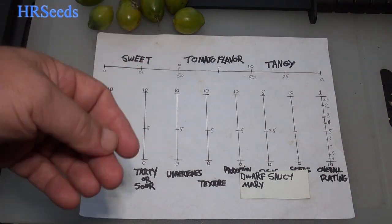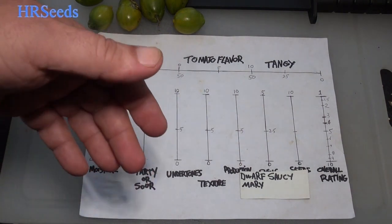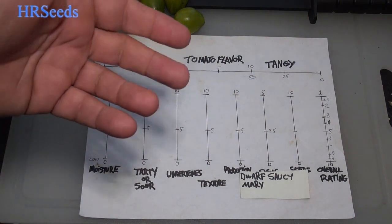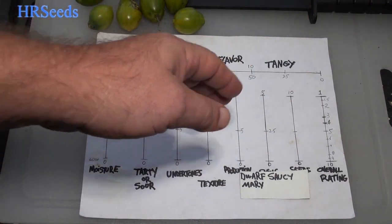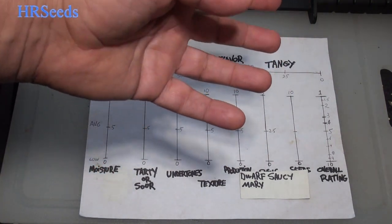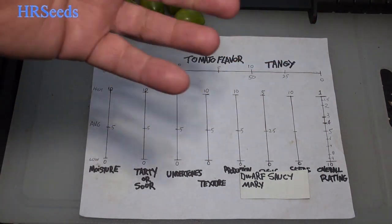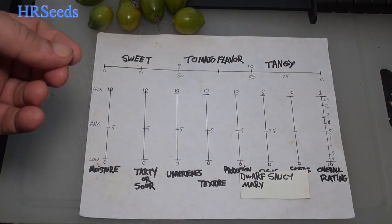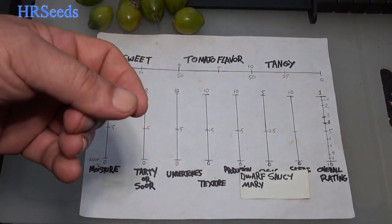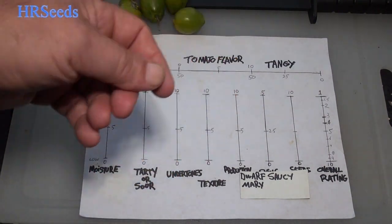Now for tomato flavor — we're talking about how strong was that tomato flavor in the profile, not how we're rating it. Tomato flavor was pretty prominent; I'm going to go with a 7.5 to 8 out of 10. The reason is that the tomato flavor was very prominent from the time you ate it all the way through swallowing and the aftertaste still lingered. It was a very dominant, pleasant flavor the whole time, and it had its own unique kind of tomato flavor as well.